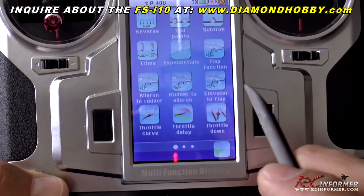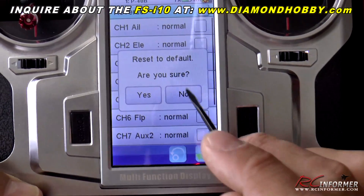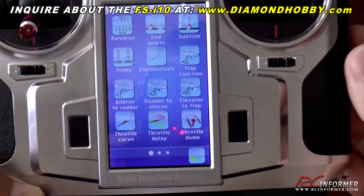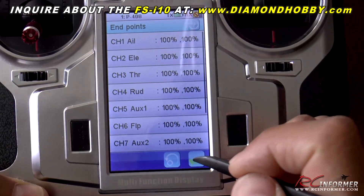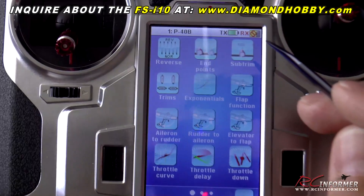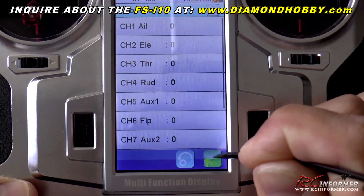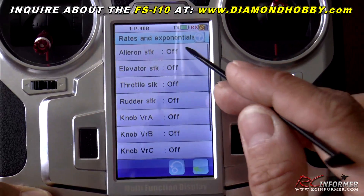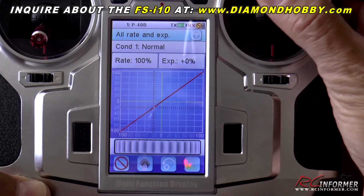You can back out of your menu, or back out without saving anything. It says 'restore to defaults — are you sure?' and you select yes. You can use either the stylus or your finger. There are end point adjustments, sub trim menus so you can trim all your channels out. It's pretty much like a traditional radio but with a cell phone style interface. Expo is a really neat one to go to — lots and lots of features, and you can plot almost anything on the graph.